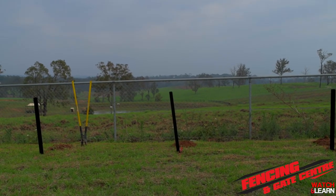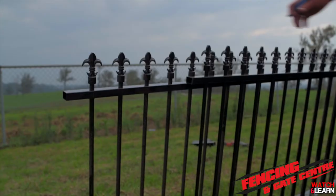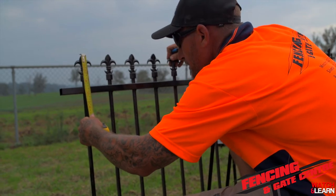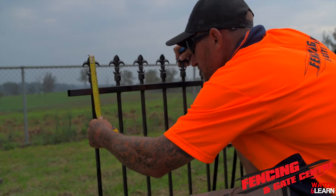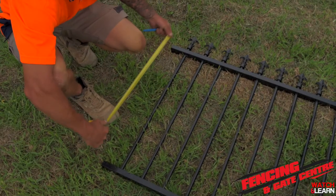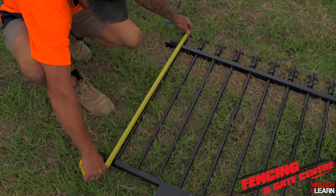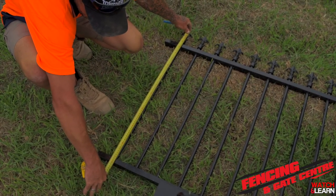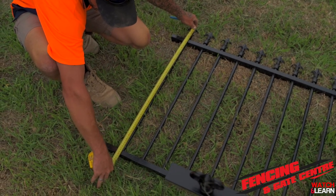Right now we're going to show you how to install these panels with an internal L-clip. Using your tape measure, place it at the top of the spear and get your measurement to the top of the rail — this is going to tell you where to place your L-clip on the post. With our measurements, from the top of the spear to the top rail we have 125mm, and from the top of the spear to the top of the bottom rail we have 880mm. This is going to help us mark out our posts at the correct measurements for our L-clips.